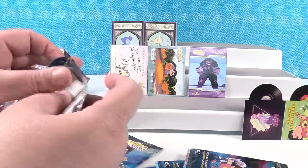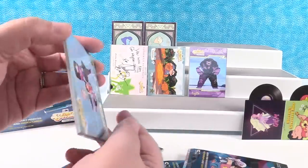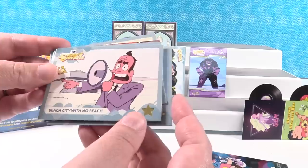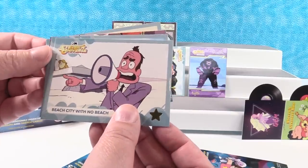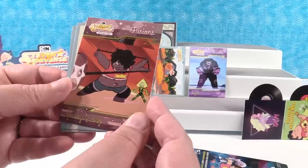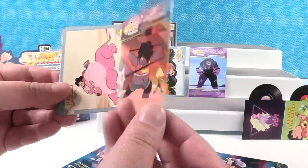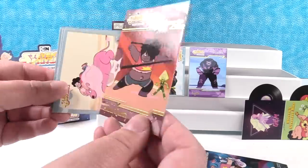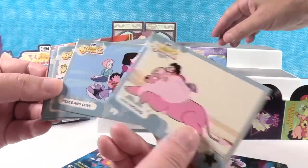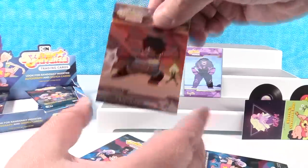I always enjoy opening trading cards. I do too — we need to do it more often. You guys leave comments and let us know if we should open more trading cards on the channel. We have Peace and Love, Beach City with no beach — that's a little difficult. Sworn to the Sword. Another Chase Fusions card — this is Smoky Quartz, a fusion of Steven and Amethyst. And then we have Lion Around. I guess we'll put the chase ones on the front.